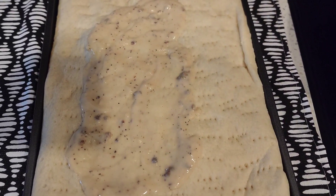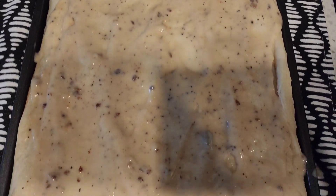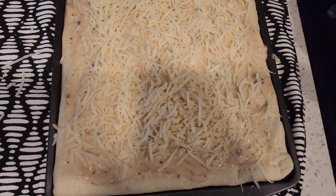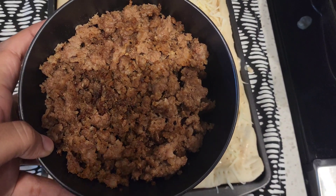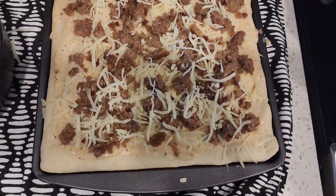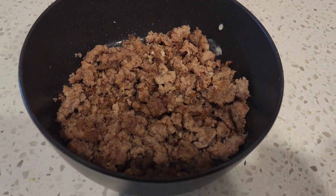Now we're pretty much just putting the gravy on like we would do marinara for pizza — putting the base down. After you've covered it with a nice even layer of gravy, put as much as you'd like. Then go ahead and put some cheese down — a nice even layer, not too much because I'm going to add a little more later. Now we're adding our sausage: this is a half pound and we're not going to use all of it, just a generous amount of toppings. Then add just a little bit more cheese on top.